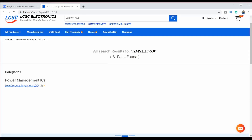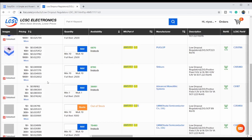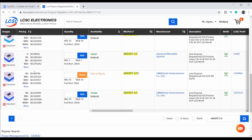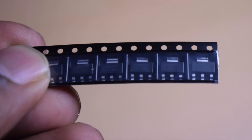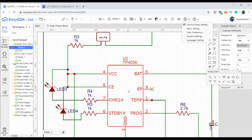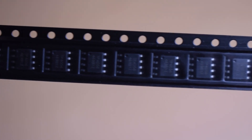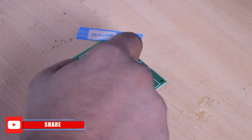We have got a voltage regulator 7805. This is a low-voltage drop regulator. If you want to choose a regulator with a low-voltage drop, you can choose this from LCSC.com and purchase it. The other component is called TP4056. We have got battery management — a lithium battery charger IC.